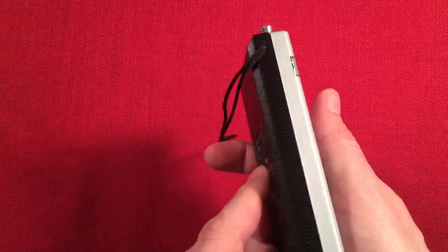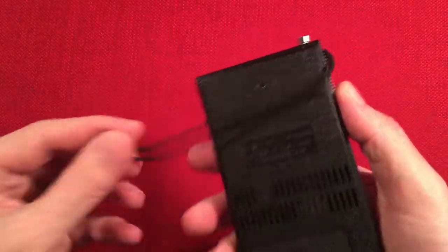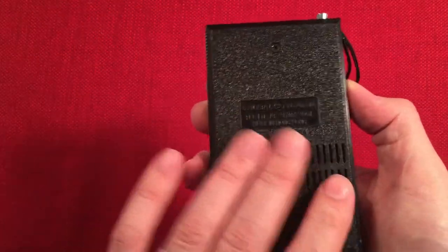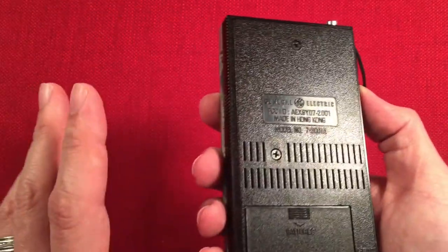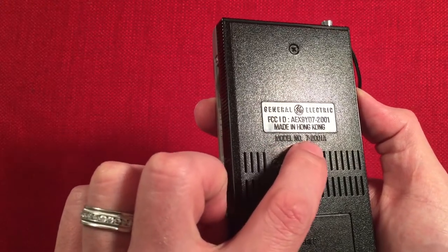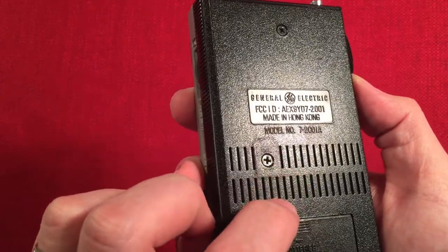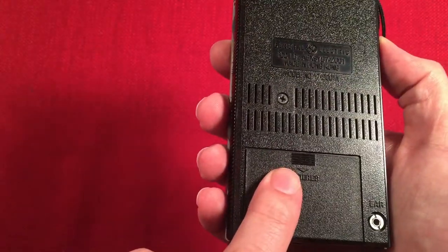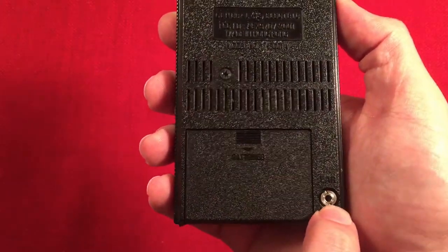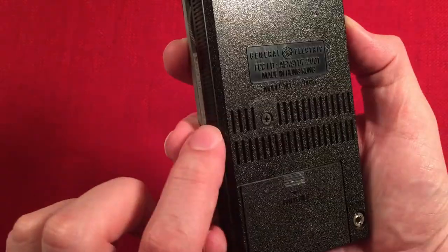I'm not sure when this was made. I did a little searching and I just could not find any information on it — absolutely zero. I'm guessing it's early to mid 80s, just a guess. We've got the model number embossed here: 2001A. Behind here is three AAA batteries — I'm not going to open that, that battery door is a pain. And an earphone jack — it's one of those mini 2.5mm drivers, real small. And you can see it's a vented case.